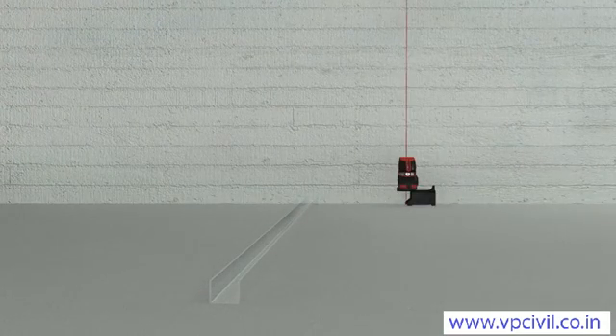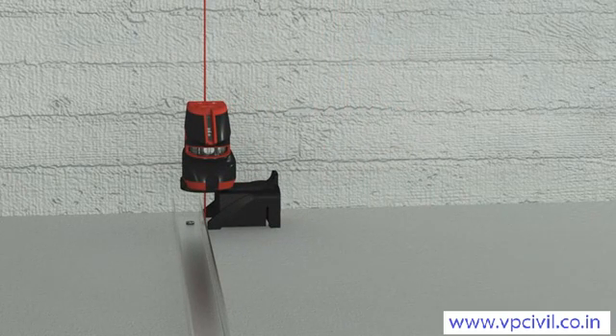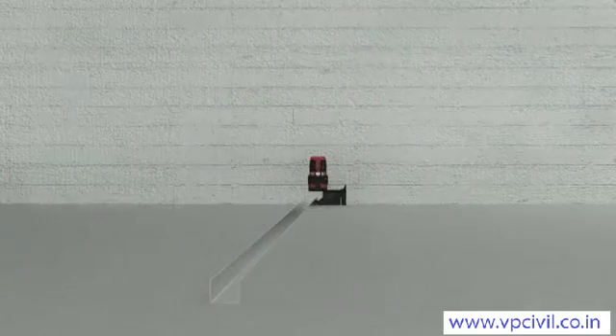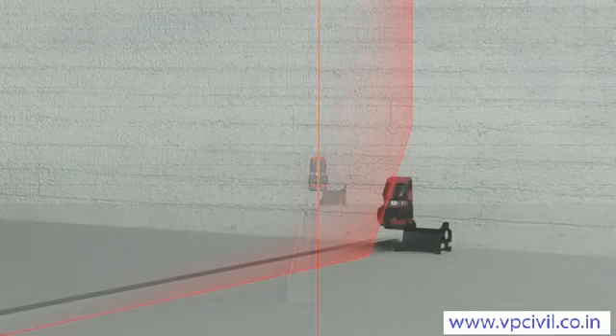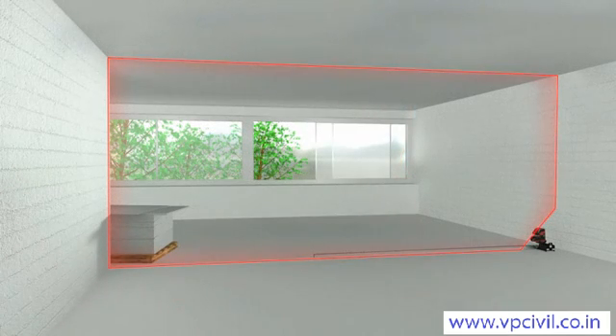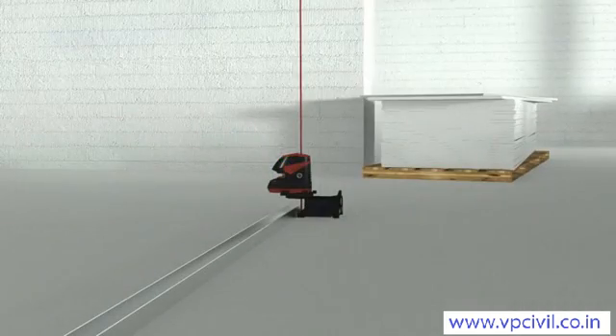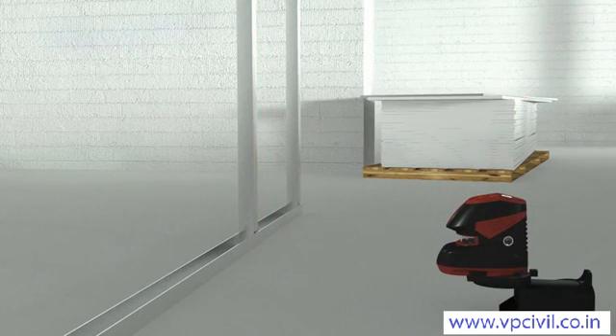The Leica Lino L2 P5 combines all the advantages of the Leica dot and line lasers in one instrument. The four laser points, precisely aligned at right angles to one another, provide you with the perfect way to plumb, set out and transfer measured points. The particularly long laser lines connect the projected points into a mesh, and allow you to align and fix items in place without interruption.